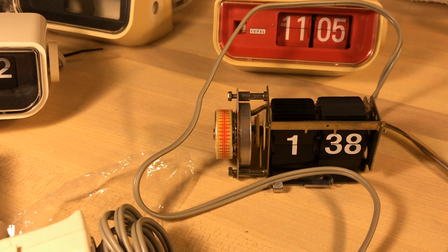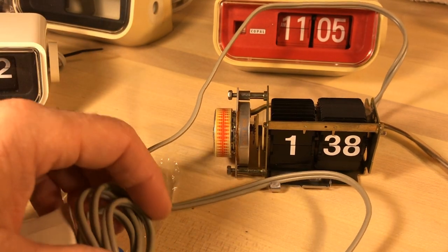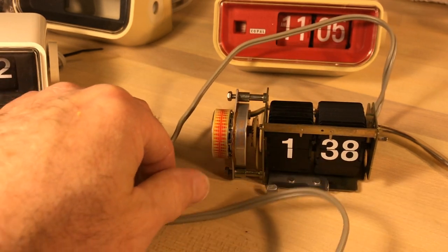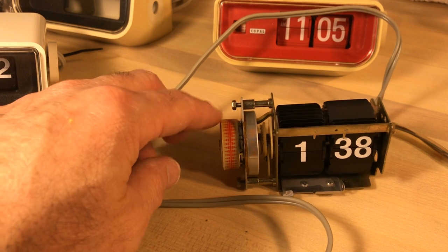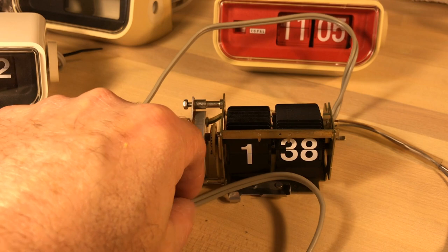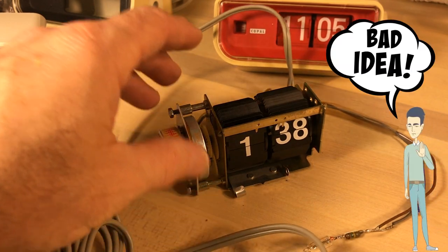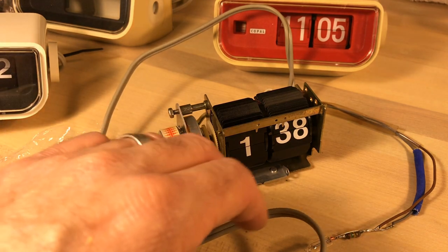The good thing about working on these clocks in the United States is if I plug this into our mains here, nothing bad is going to happen — if the motor gets going it'll run, but it'll run at a slow speed. In reverse, if someone in a European country plugs in a clock from North America running 220 volts, it's going to destroy the motor.